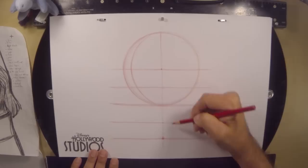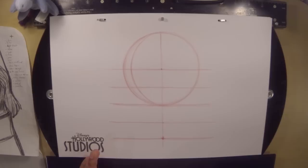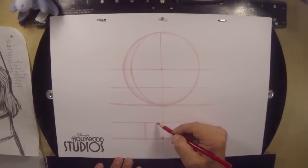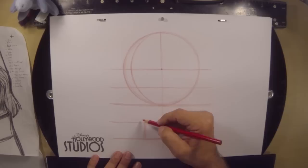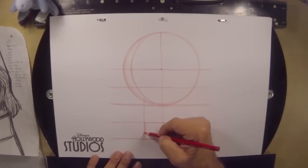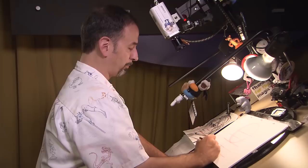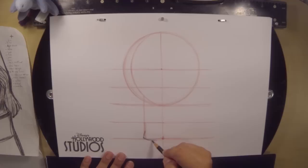Next thing we're going to do is begin to square the chin. So the very, very bottom of our vertical line, just to the left, I'm going to draw a little square. This will all make sense in a moment — you'll see how this fits together. A little bitty square. And from that small square at the bottom, we're going to drag that line up to the crescent. Once you've got that done, we can set up Flynn Rider's chin. So there is the beginning of Flynn's chin.